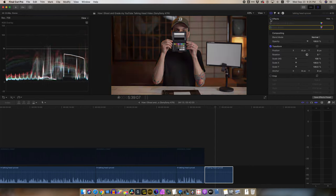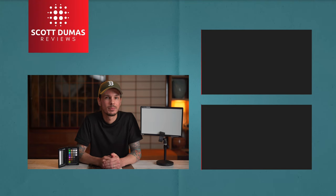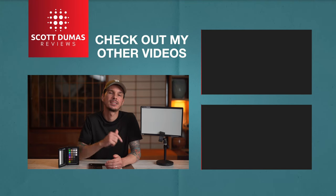I hope that was helpful. Check out the video description for links to the white balance card and the color checker passport that I use here. Otherwise, let me know if you have any questions or comments and I'll do my best to get back to you. Don't forget to subscribe, like, share — all that good stuff — and I'll see you next time.